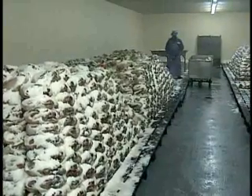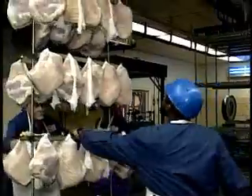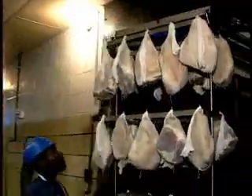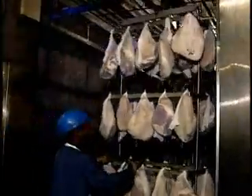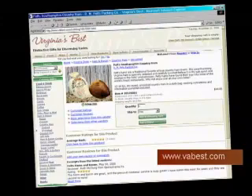Feltz and his crew reproduce the old techniques in his modern plant. They salt, wash, hang, cool, dry, heat, and smoke the hams, then ship them out to grocery stores, farmers' markets, and restaurant chains. Or they're sold to individual customers who remember the taste of a country ham from childhood. And of course, these days you can get a Feltz country ham off the Internet as well.